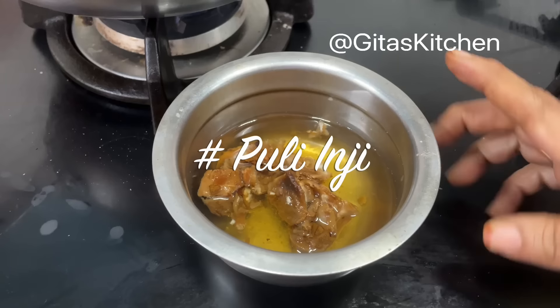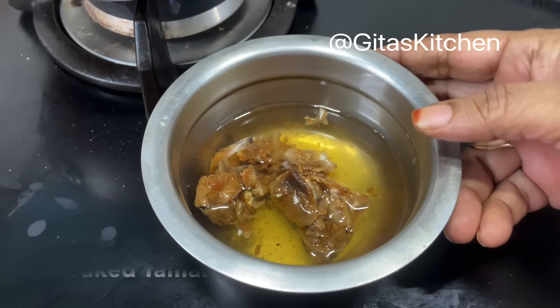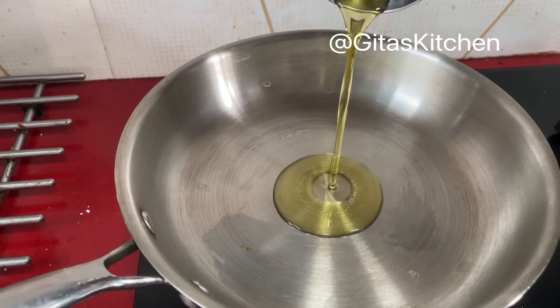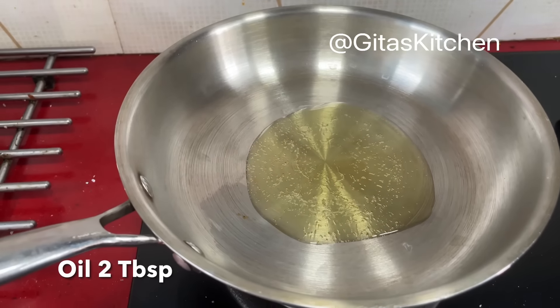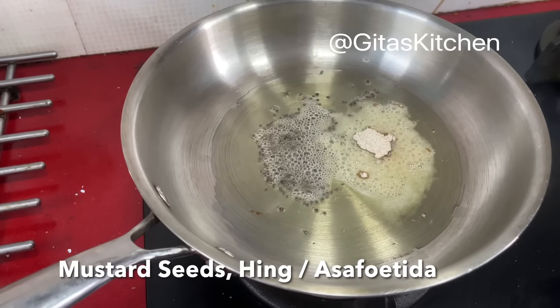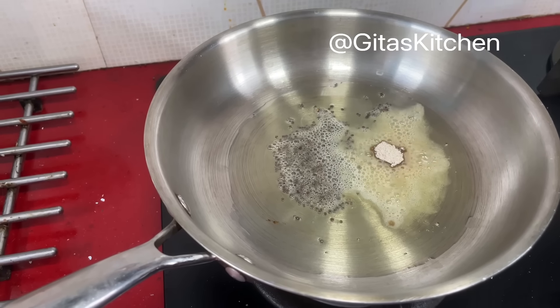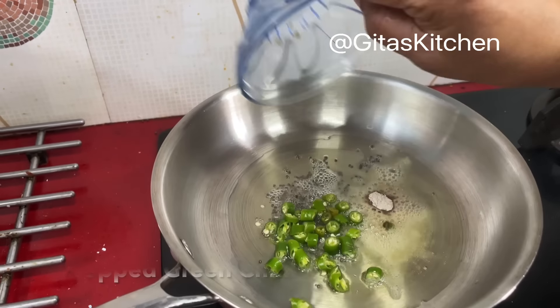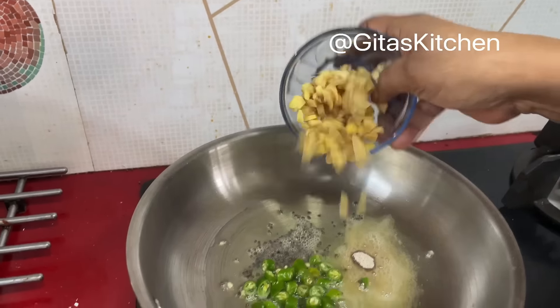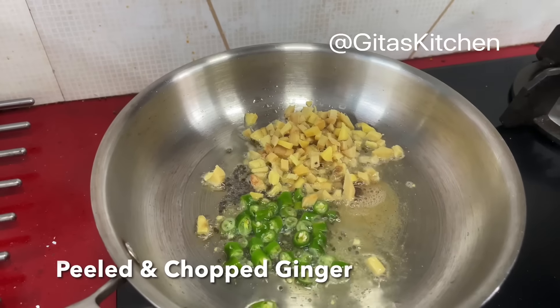But today I will make puli inji, which is also an excellent combination. Here I have soaked a lemon-sized piece of tamarind to extract the juice. Now heat some oil in a pan, add some mustard seeds, some hing or asafoetida, 2 green chillies, and also half a cup of ginger, peeled and chopped.